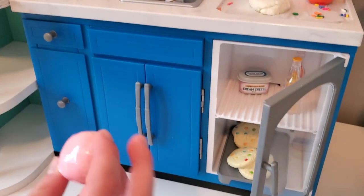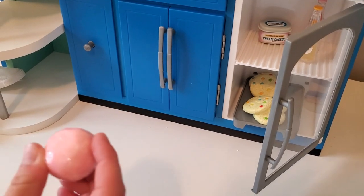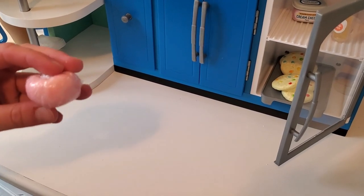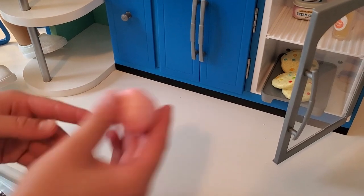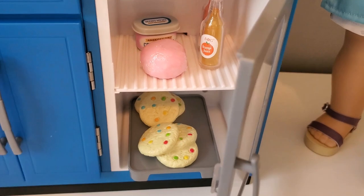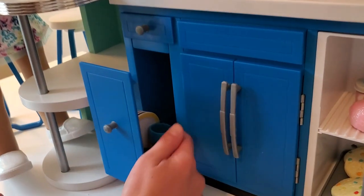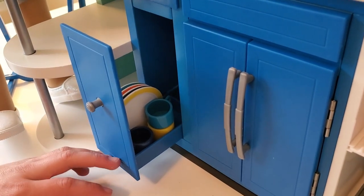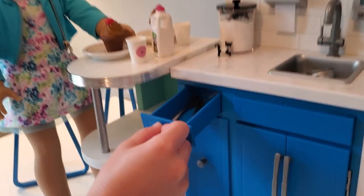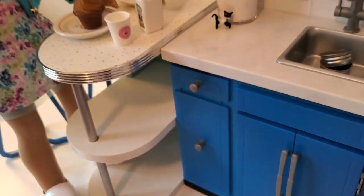I also have another dough down here that my sister made. She was able to dye it pink by mixing sprinkles in and crushing them up, so the color kind of seeped into the dough. You could also do that. I also have some stuff in there, and some little plates, cups, and forks in the little drawer.